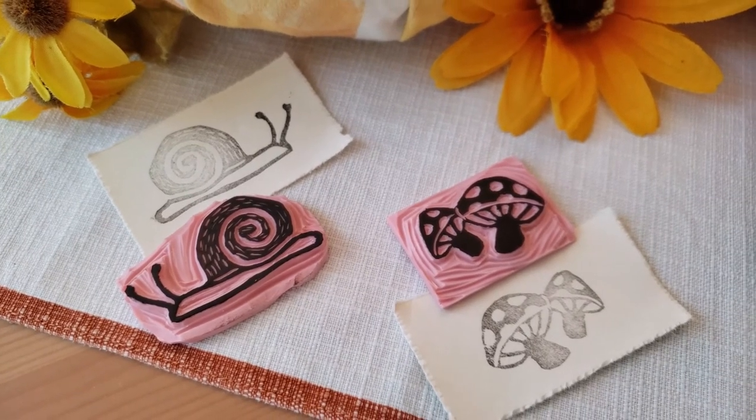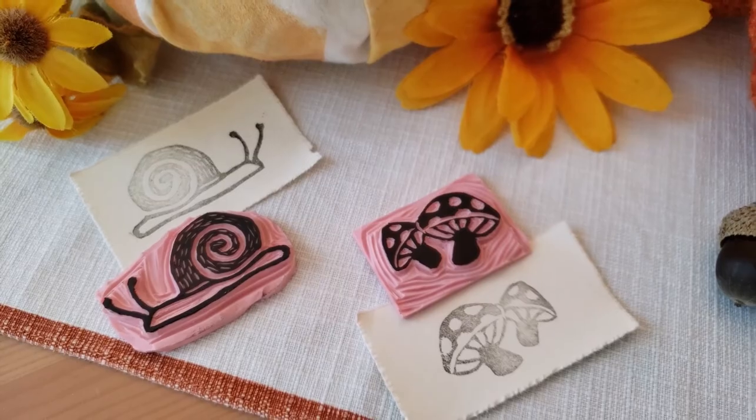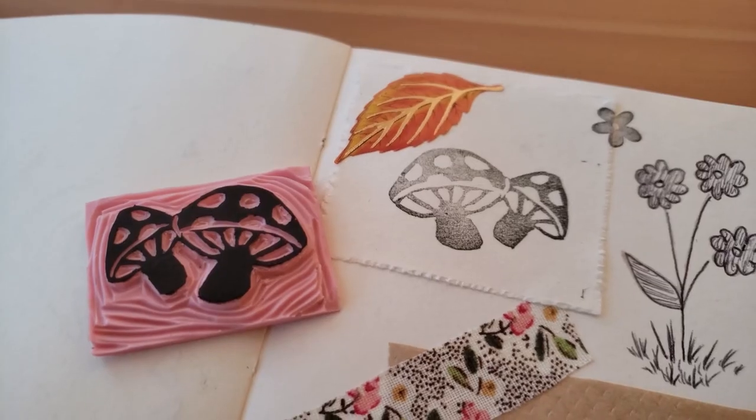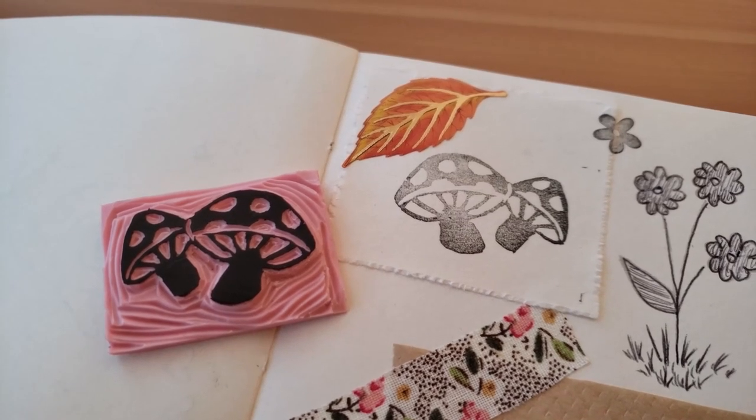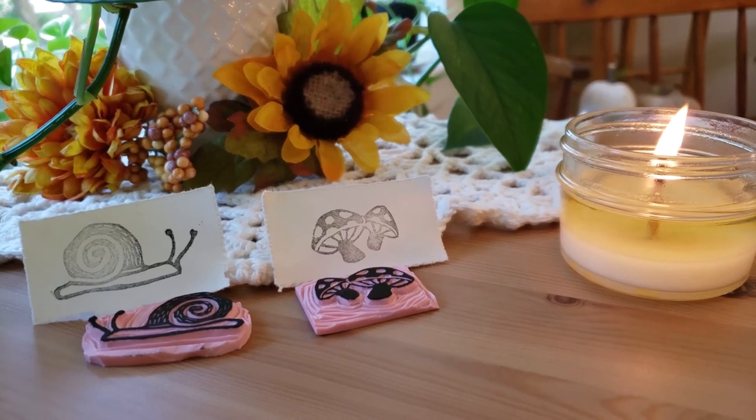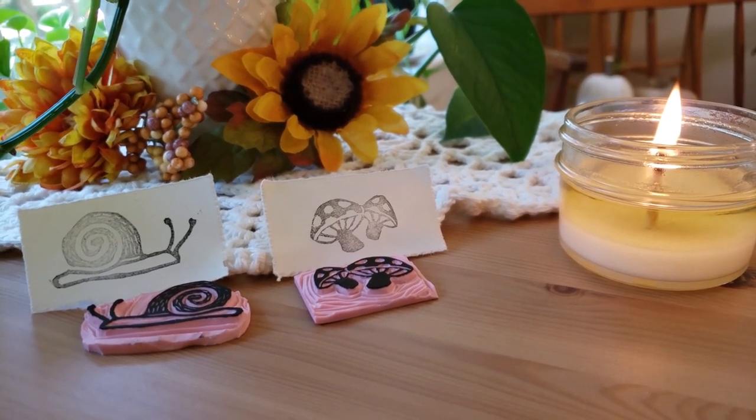Et voila! My two new hand-carved linoleum stamps — a bit whimsical and a bit vintage-y — and ready to be used to decorate gifts and handwritten letters. I hope that you've enjoyed this video. Please feel free to check out my website and Instagram linked below, and I'll see you in my next video.